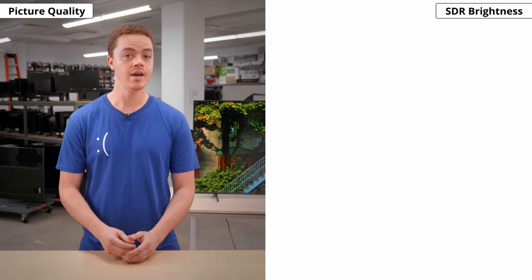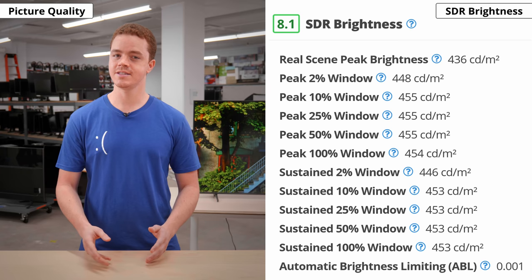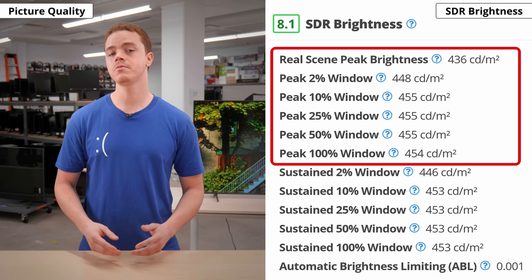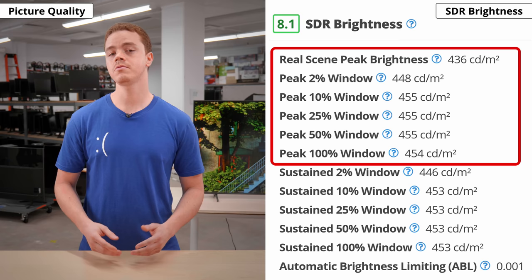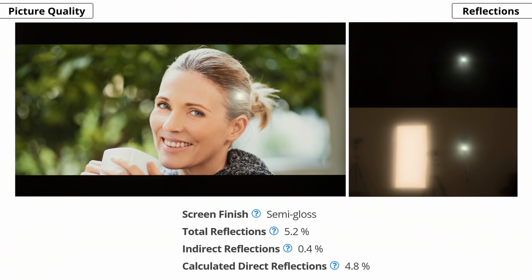Now let's check out the brightness, which is important if you tend to watch TV in a bright room, because you want something that gets bright enough to combat glare. In SDR, this TV has a great peak brightness, and it maintains its brightness consistently across different content. This is a welcome improvement over last year's model, which had a significant drop in brightness for small highlight detail. In our test patterns, we measured around 450 nits and just over 430 nits in our real scene test. This should be good enough to fight glare in most well-lit rooms, but we suggest avoiding placing it in a room with direct sunlight, because its reflection handling isn't the best.